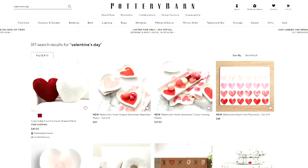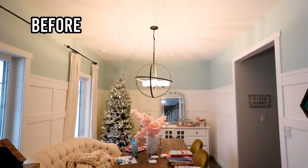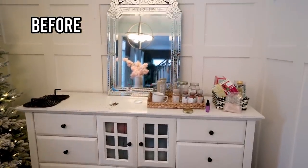I love a lot of the home decor at Pottery Barn but I don't always love the prices. I want to create a romantic Valentine's Day inspired look in our dining room and I'm going to try to DIY some Pottery Barn inspired pieces with items that I have on hand. Hey, it's Christina from thediymommy.com. Let's get started.